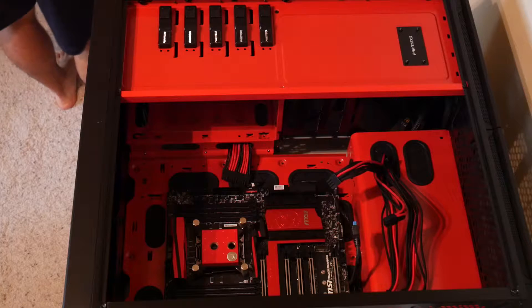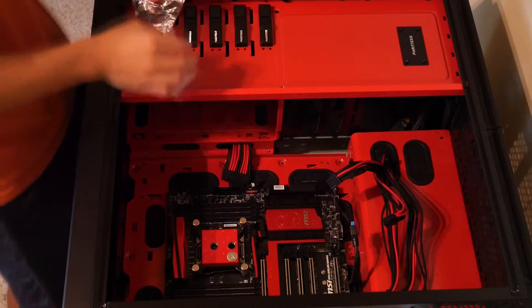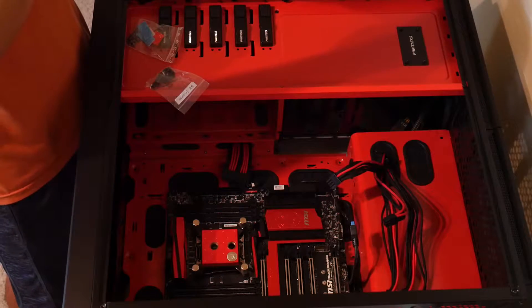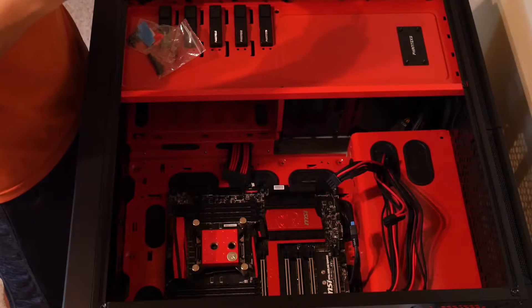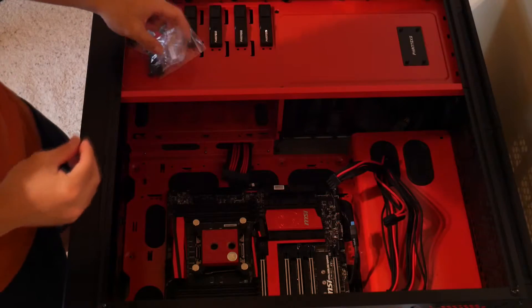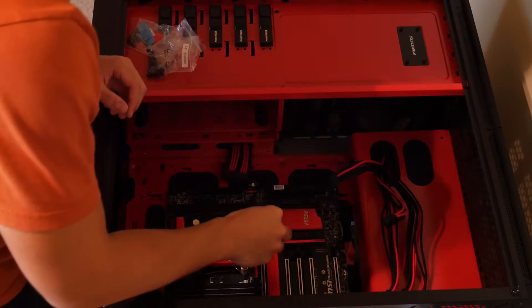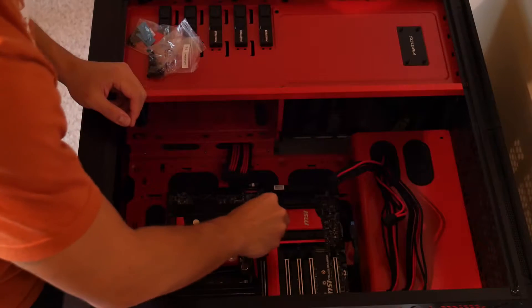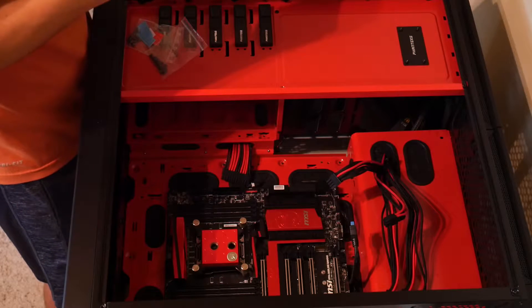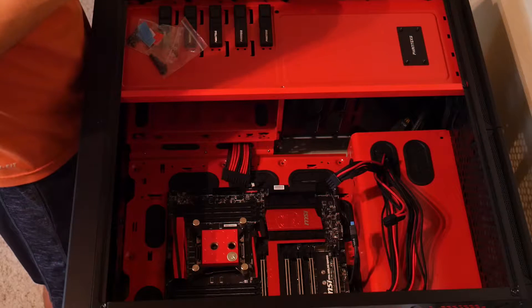I would highly recommend for people building with CPU coolers, especially CPU water blocks, to install those onto the motherboard before you install the motherboard into the case. It generally is a lot easier to install these outside the case. I've had cases in the past where the motherboard cutout for the CPU cooler is not big enough to fit the bracket or screws through — various problems where I had to take the motherboard out and reinstall the CPU cooler before putting the motherboard back in.